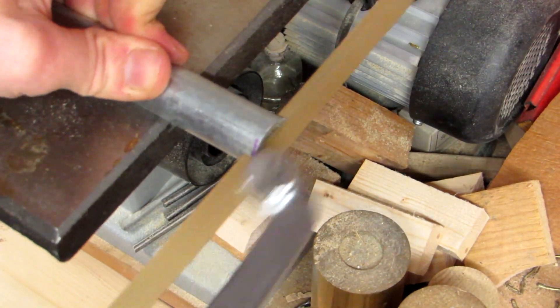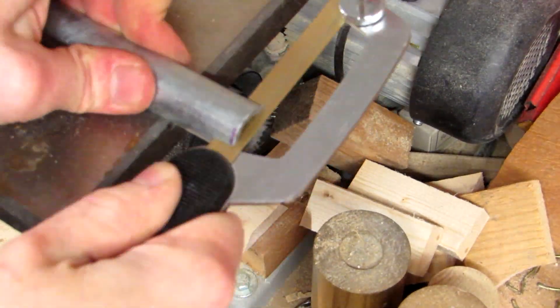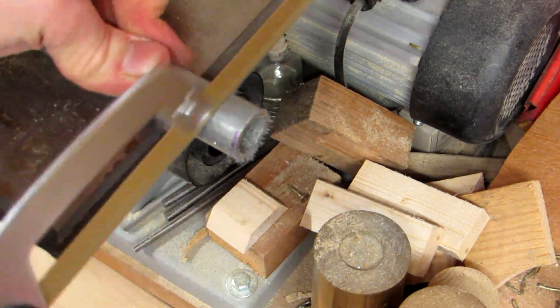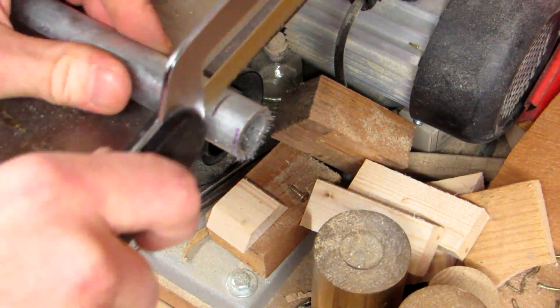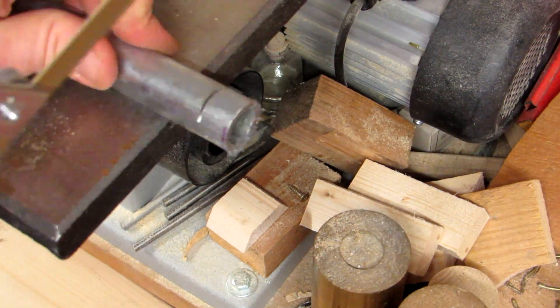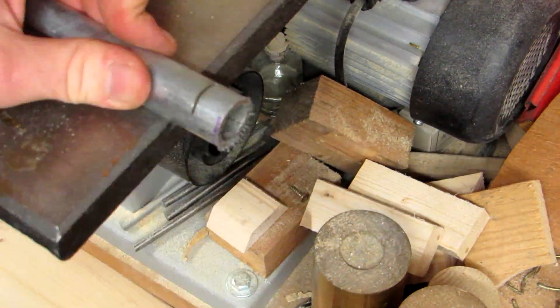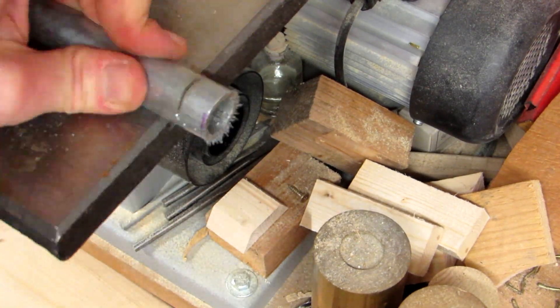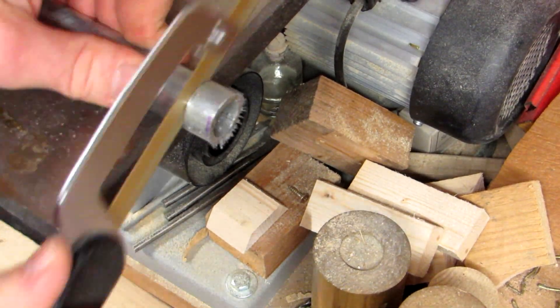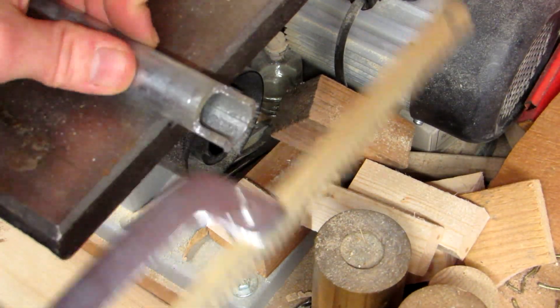I start by roughly shaping the pipe. I do not have any metal cutting power tools yet, so I use a handsaw. I like this one for most of my metal cutting needs. The holder allows for the saw plate to be moved so you can use the whole length, and it allows for pull action. The cuts are not precise but they serve their purpose, revealing a piece of half pipe. If I had something better suited for the task, I probably would have cut the whole pipe in half to make two gouges.